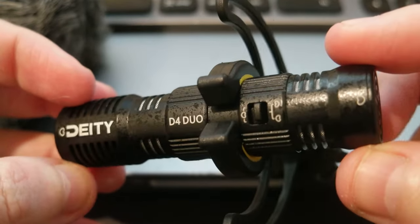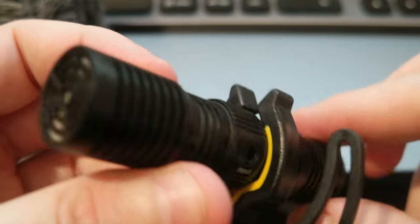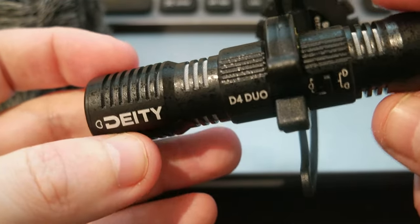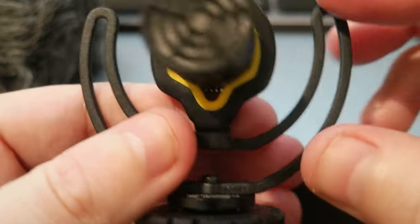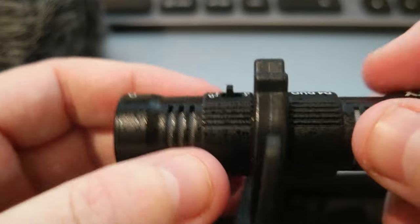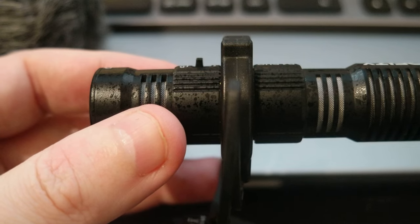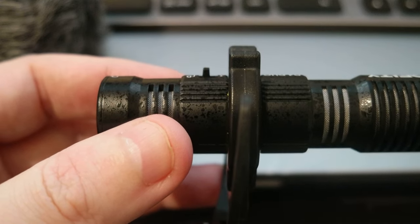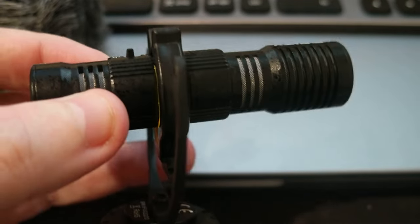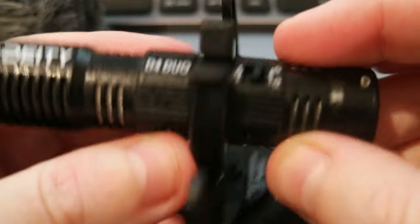I didn't see too many microphones like this, which is really unusual. I'm going to do some tests in the coming weeks to see if the audio is good. From reviews I've seen, everybody says it's pretty good for what it's worth. The price is around 48 dollars, and I think it's currently on sale on AliExpress — I'll leave a link in the description so you can check it out.